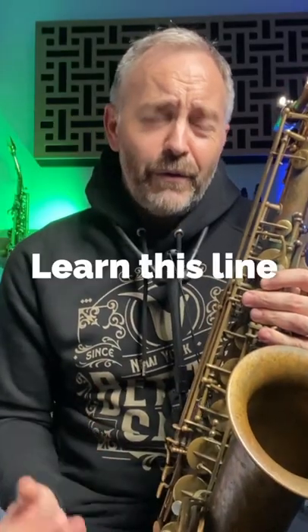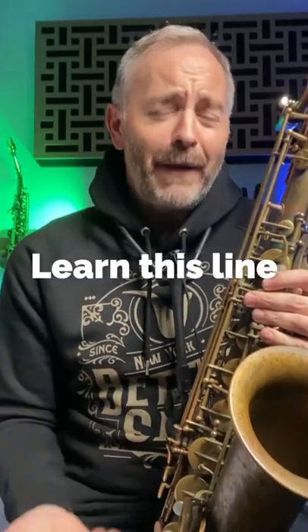Hey guys, here's a quick challenge for you. Learn to play this bebop line and then learn to play it up a half step.